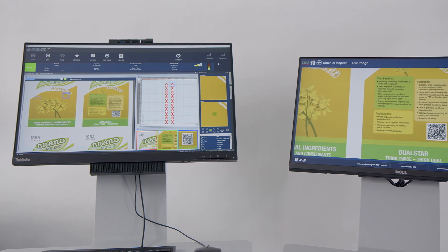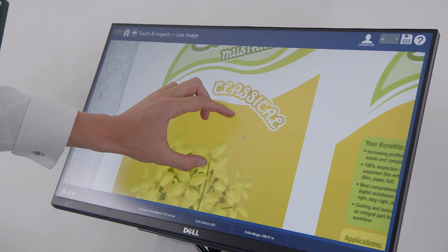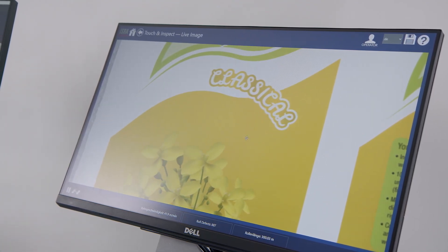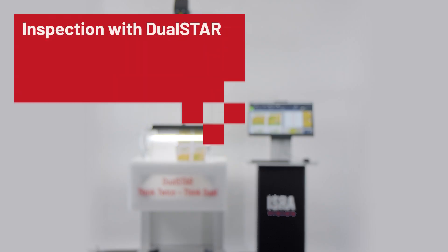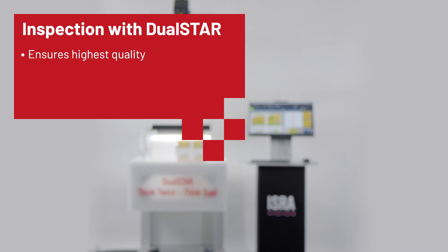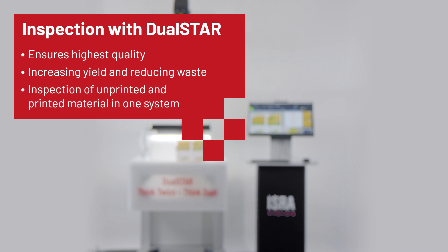Besides inspection, DualStar offers web viewing, allowing detailed live monitoring without the need for an additional web viewing system. DualStar ensures highest quality for converting applications and provides support for increasing yield and reducing waste — all as the first solution to inspect unprinted substrates and printed films in one single system.